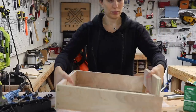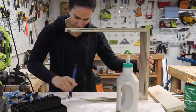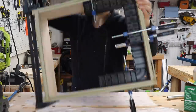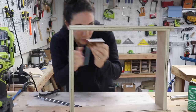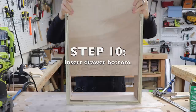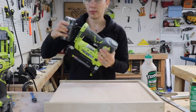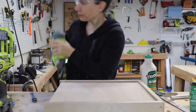I put glue in the dados to put the back in — I should have done this in the previous step. I made sure when setting it into place that it wasn't covering the groove so I could still slide the bottom in. I put clamps on the back piece and made sure everything was square before setting it off to dry. After it set up a bit I triple-checked that everything was square, then slid the bottom into place with a little glue on the front edge. If the drawer bottom is a little loose, you can use some hot glue around the bottom edge to tighten it up, then I used a brad nailer into the drawer back to completely secure it.